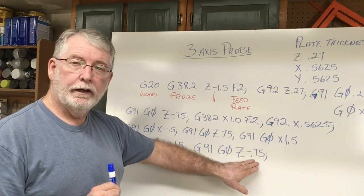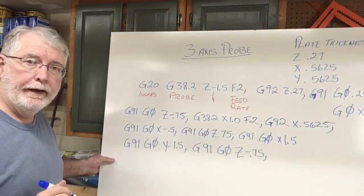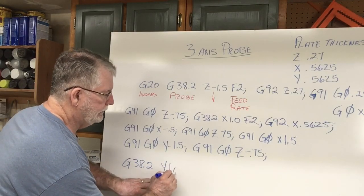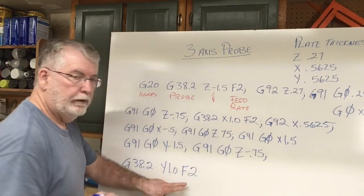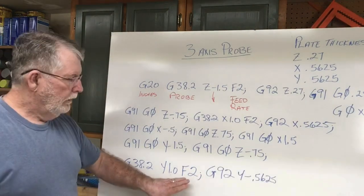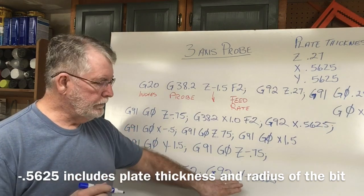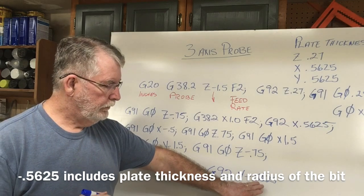Now it's time to start the probing command — G-38.2. We're moving this on the Y-axis at 1.0: we want it to go away from us, so that's a positive number, with a feed rate of 2 inches per minute. How thick is this plate? This is G-92 — that's going to tell the thickness of the plate at minus 0.5625. The reason being that the bit is going to be closer to us by the negative amount of 0.5625. So the probing on the Y-axis is now done.